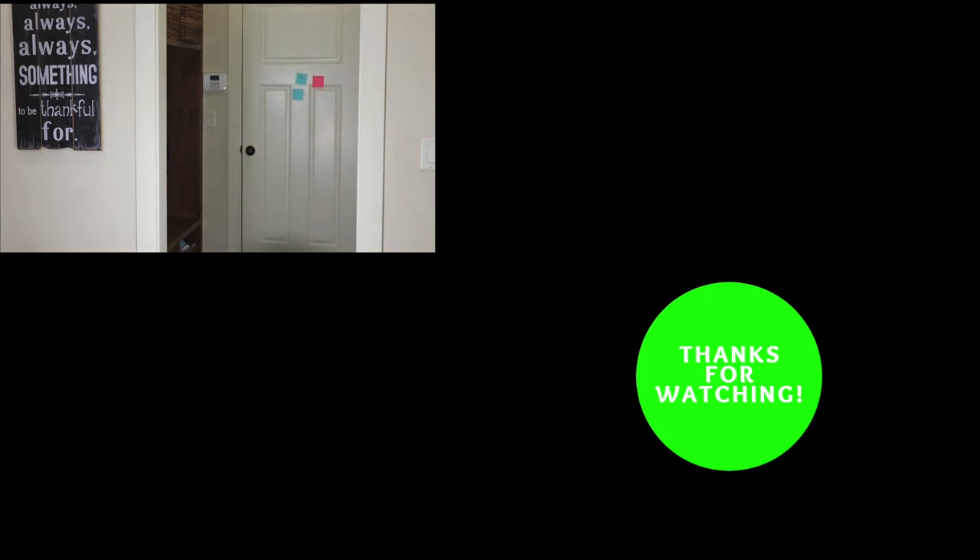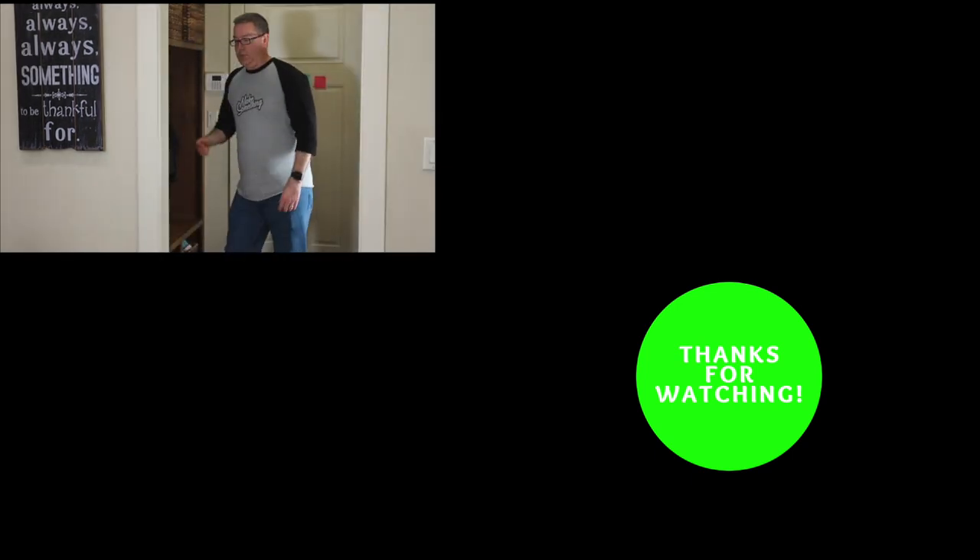Where's everybody at? How was school? Hey what do you want for dinner?